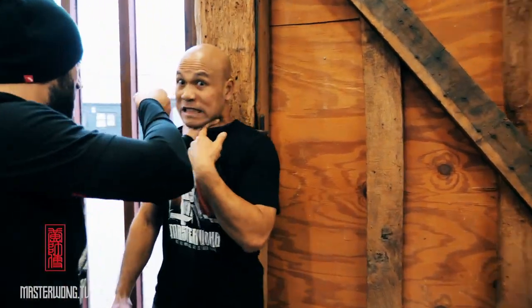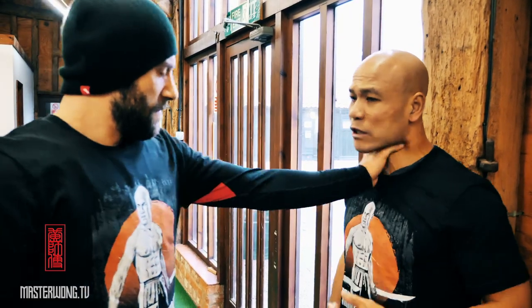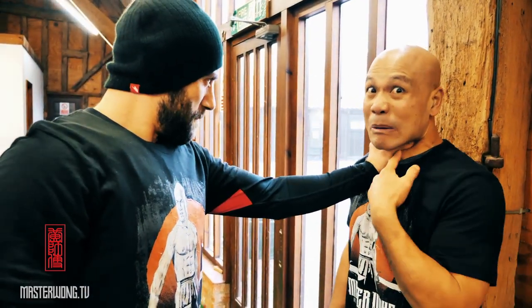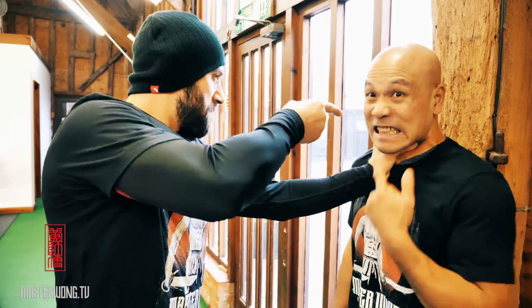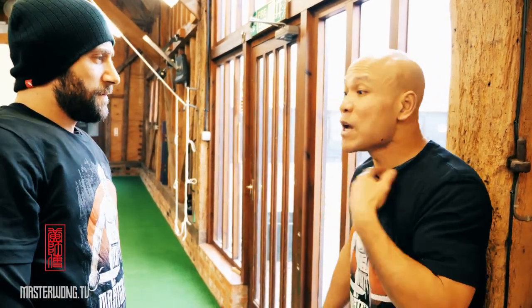Grab the throat like this. Now you've got to understand — if you don't hold your chest like that, yeah, it's gonna be a problem. And you point your finger and this and that — it's hurting and you can't breathe as well. So you need to deal with this kind.